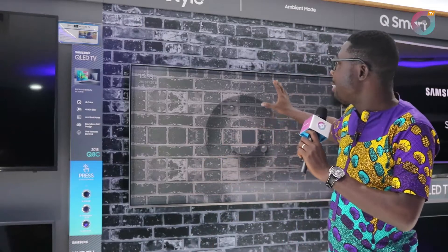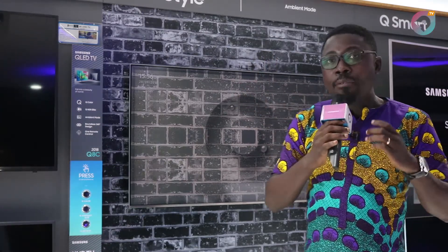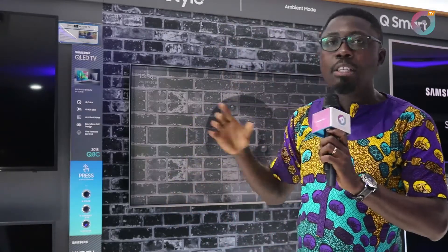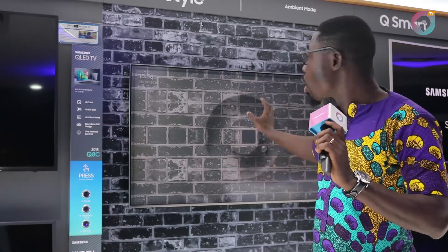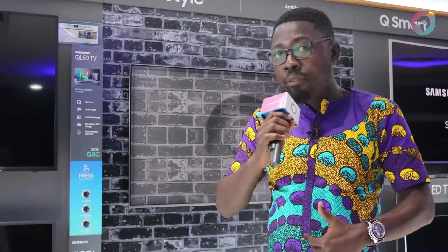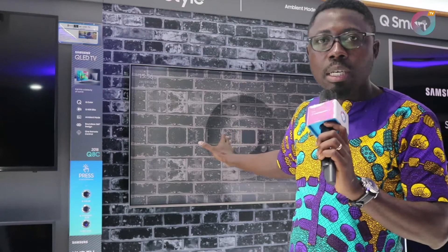Coming to lifestyle, we have also introduced what we call the Ambient Mode. If you see behind me, you can see that the TV is taking on the color, design, or pattern of the background. With this television, even when your TV is off, it still gives you value. This TV behind me is off, but it's showing the background of the wall, the date, the time, and the clock. You can also put your own photo on it, so it becomes like a painting in your living room. Instead of giving you a black screen, Samsung QLED TV gives you a different ambient feel — which only Samsung can do.